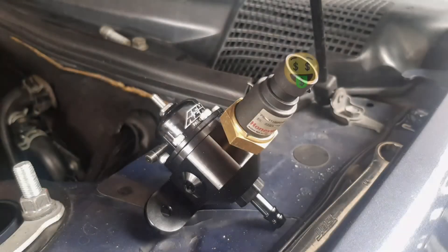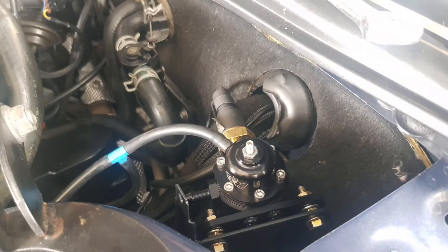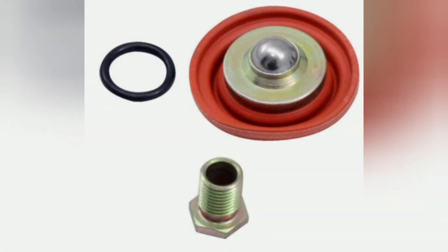I've replaced it with this AEM fuel pressure regulator. It's got a Honeywell fuel pressure sensor on it, which goes straight back to the ECU as well. Here's the diaphragm from inside the AEM — it's got a much larger ball, and you can see it's got a steel seat as well, as opposed to the aluminium one in the Tomei regulator.